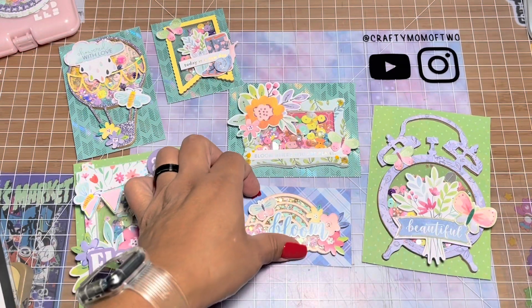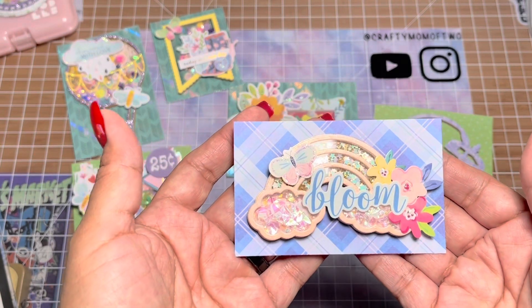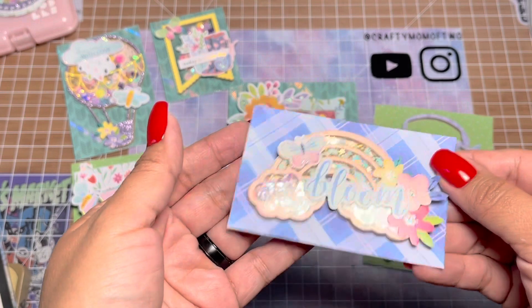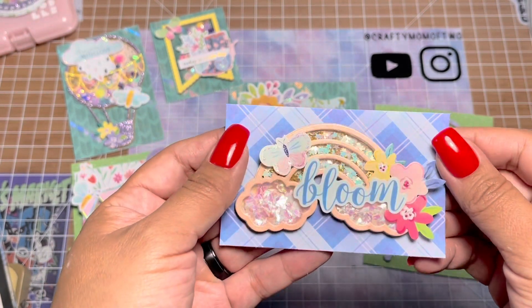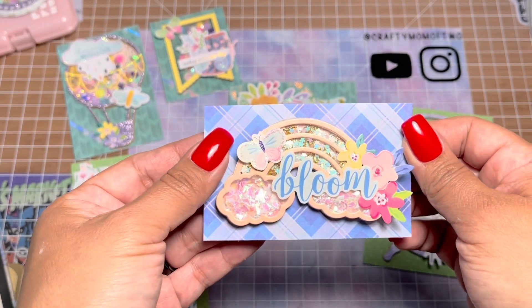This one right here is a die from Hobby Lobby — I think I got it last year or two years ago. It's a rainbow shaker. This one doesn't shake very much because the base is so little, but I thought it was cute.